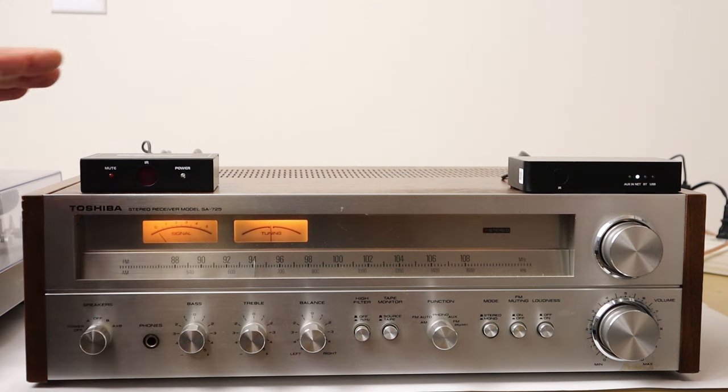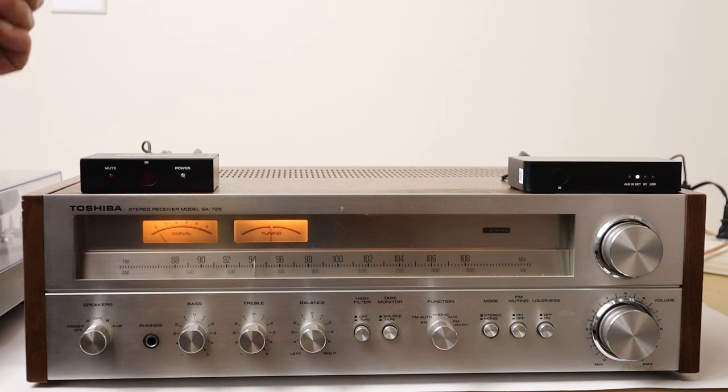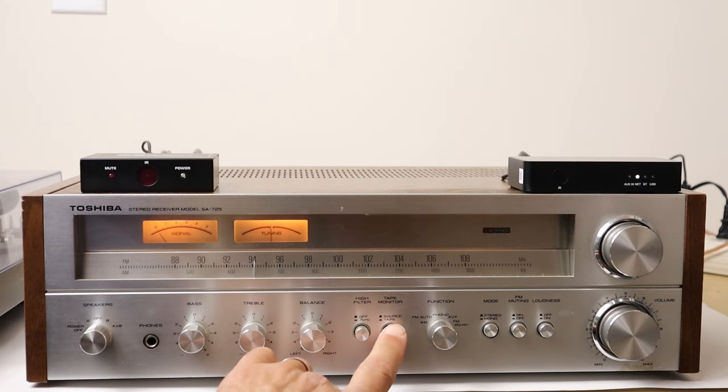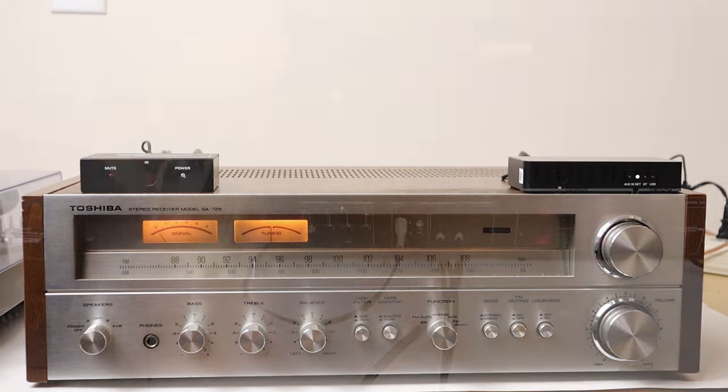Now since we've connected this volume control between the tape output and the tape input, it controls the volume on any source, provided you have the tape monitor button pushed in or the tape monitor selected. So to use the remote control for volume you need to have this tape button on the tape setting, which is pushed in on this receiver.